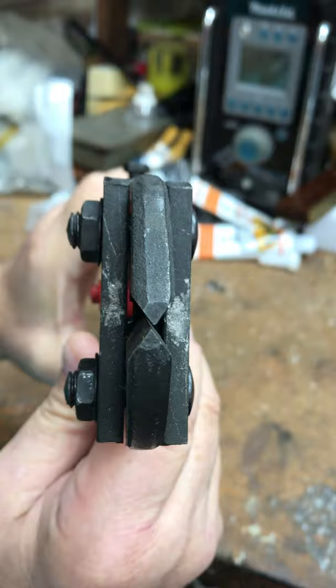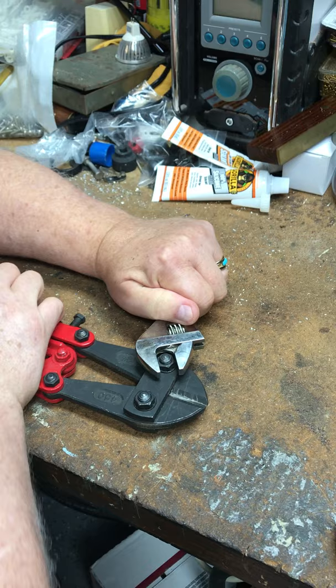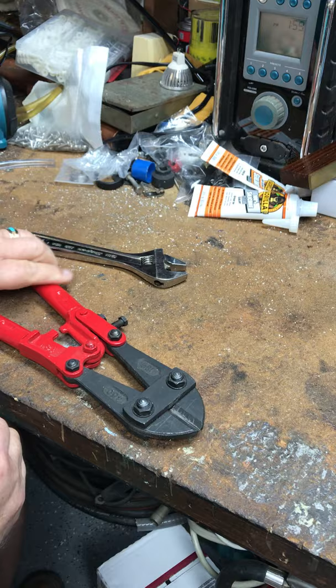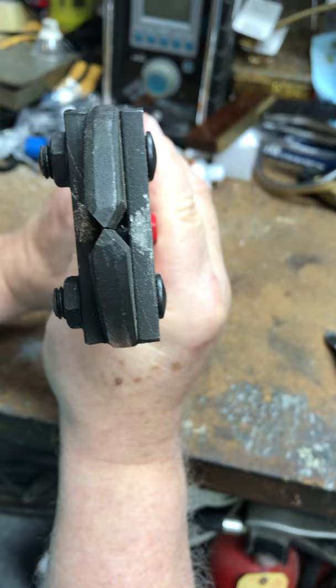All you need to do is take an adjustable wrench and tighten them, but not too tight — just snug. Otherwise you'll inhibit being able to open and close them. Just snug them both down and that should bring the jaws into alignment. Now the points line up perfectly.